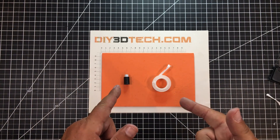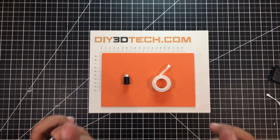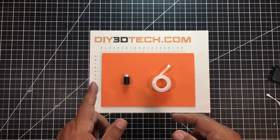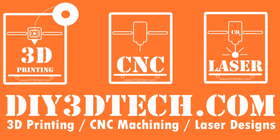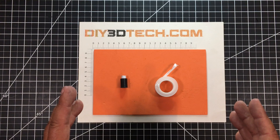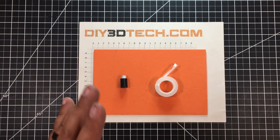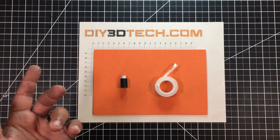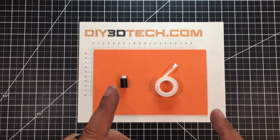So your diode laser lens is loose. How do you fix it? Well, stick with me because I'm going to share a tip that was shared with me. Let's jump into this together. Welcome to this episode of DIY3DTech.com. This episode I want to do a quick video to share this tip with you. I got this from a viewer who got it from someone else, and I'm just passing this along because I think this is a rather neat tip.